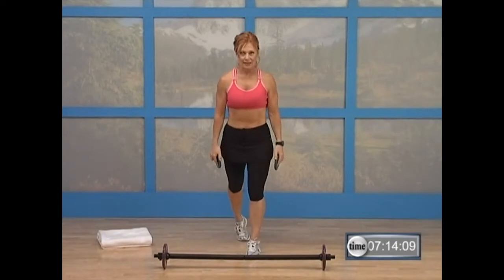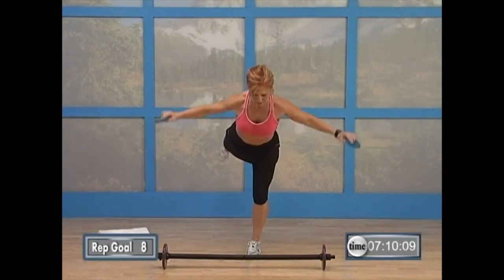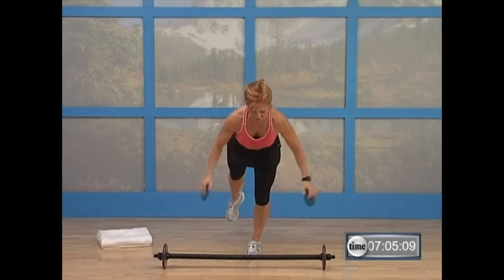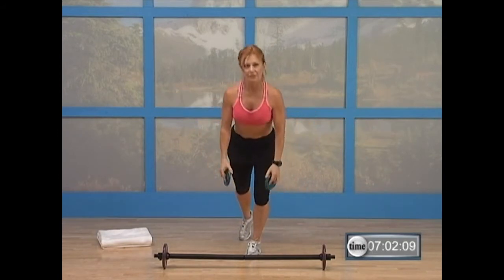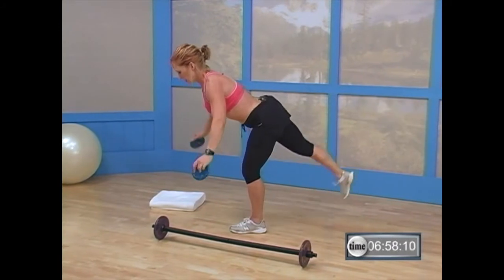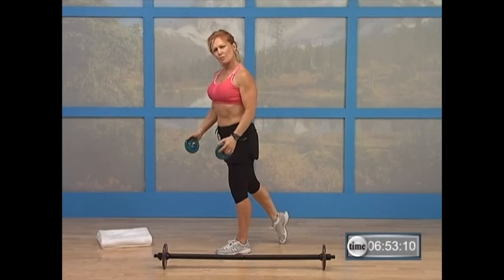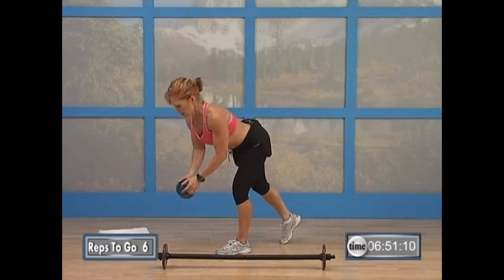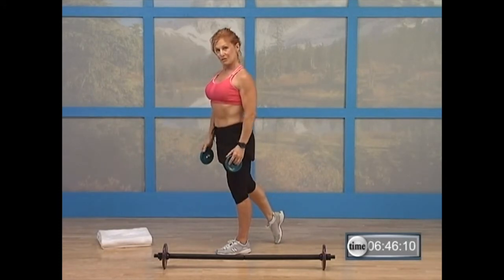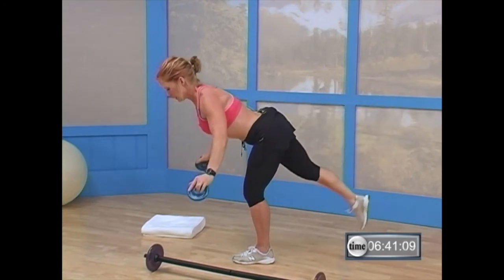You're going to take your left leg back and do a bent over row. Lift your leg and your arms together. Here we go — bent, lift your leg and your arms together, bring it down and lift it up. I'll turn for you. Bend, lift, release, and bring it up. Pull your arms a little further back. Lift, release, and bring it up. Do it again — take it down, lift. There you go.